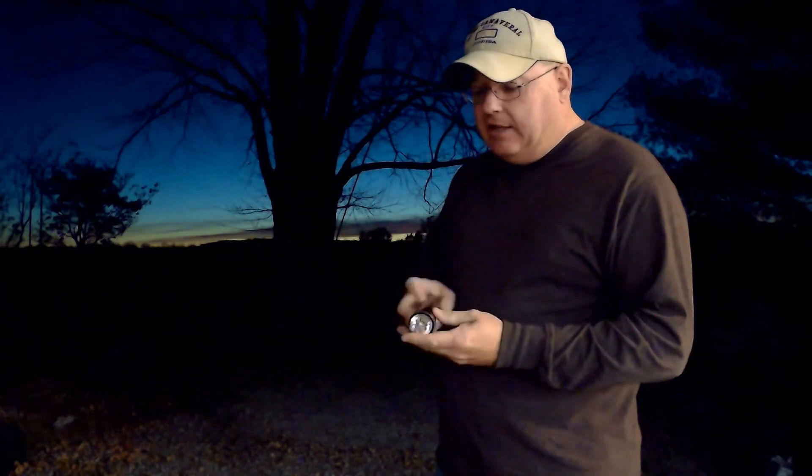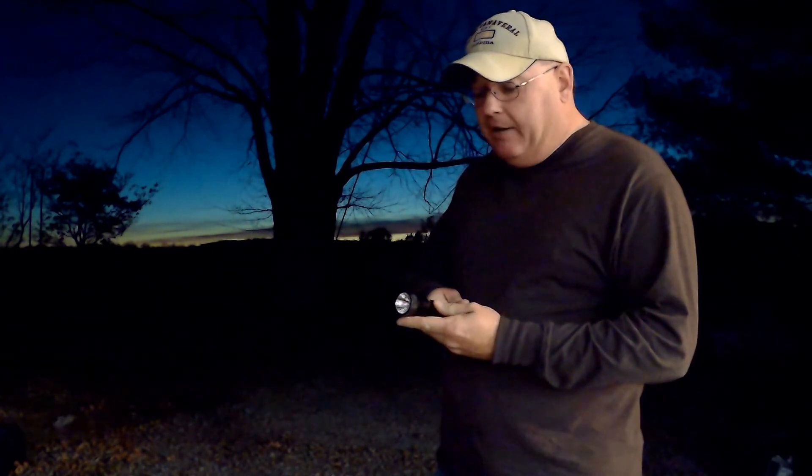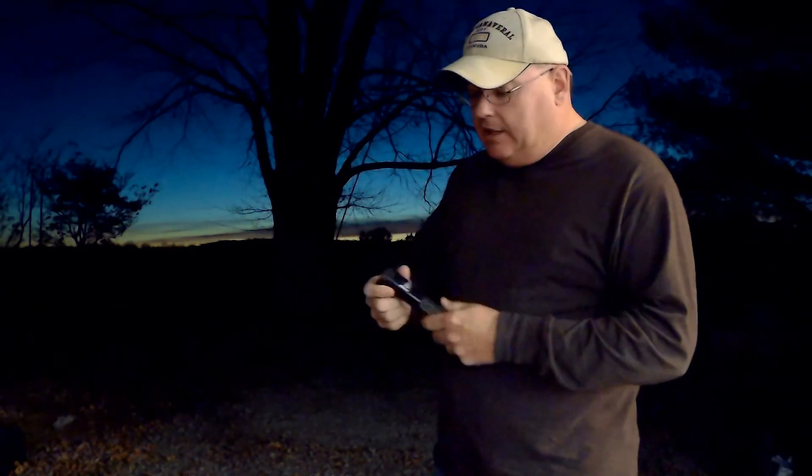I've worn this for years, love it. This is good for first responders — firefighters, police officers, correction officers, security officers. This is the Streamlight Stinger XT. Really love it.